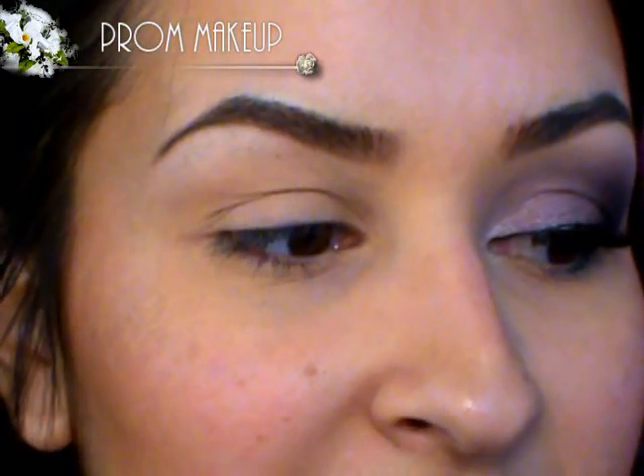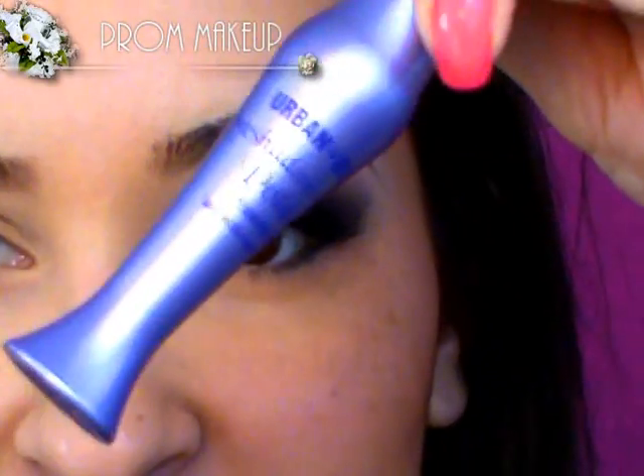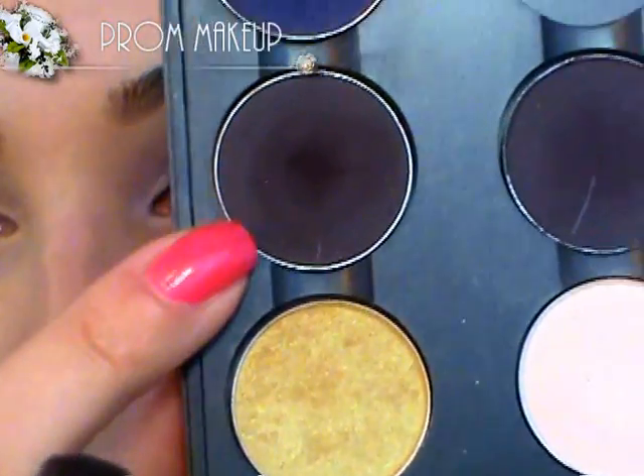Before you put on a cream eyeshadow I really recommend you use an actual primer, whether it's Laura Mercier Eye Basics or Urban Decay Primer Potion. This is what it looks like, and it's really going to lock in anything that you put on your eye. So I'm just going to apply this all over the lid and a little bit on the lower lash line. Next I'm going to pick up a dark matte color — this is called Sign Sealed.